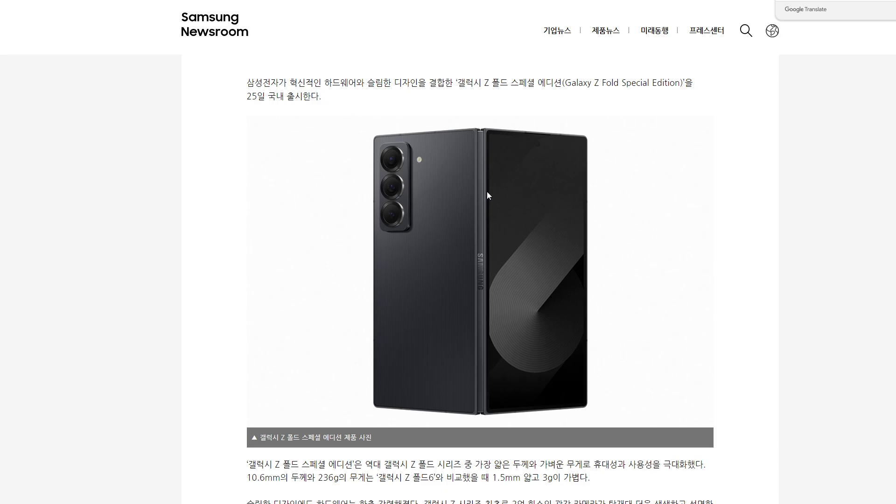We now know what the Z Fold 7 is going to look like: 200 megapixel camera, 16 gigabytes of RAM, an 8-inch inside display, 6.5-inch outside display. Roughly $2,000 is the conversion, and after tax it would be like $2,200, but that's beside the point.